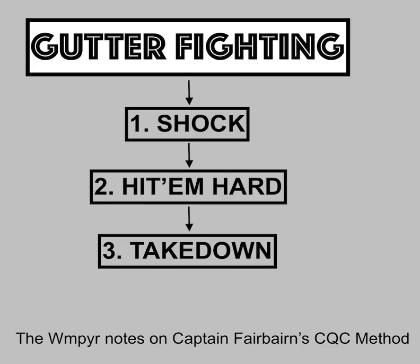This comes from my own personal notes on Captain Fairbairn's method, and what you're seeing right here is a revision. Some time ago, I basically said that gutter fighting pretty much consists of three steps. I said it was stun, hurt, throw. Well, this is a revision, so this is more accurate, better note-taking.